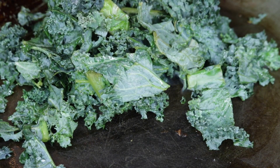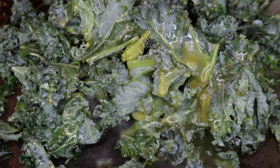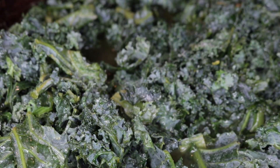For the kale, I just added some into a skillet. Then I added some veggie broth, a little bit of salt, pepper, minced garlic, and a half teaspoon of red pepper flakes. I just covered that and let it cook down for about 20 to 30 minutes.